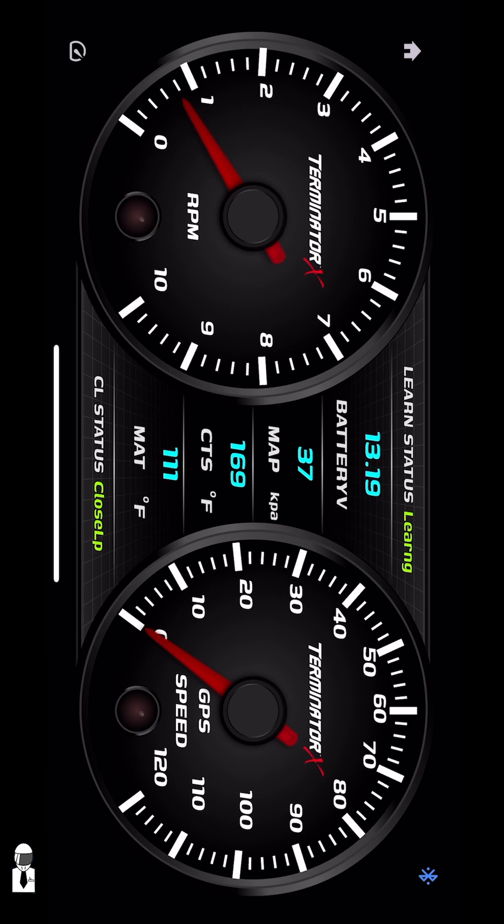It has a really nice dash that you can use. It uses your phone's GPS for the speedometer, shows all your important information from the ECU, and there are more gauge faces on the way for this.